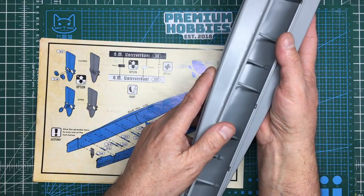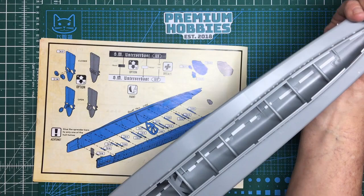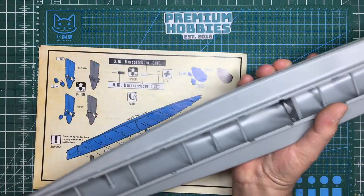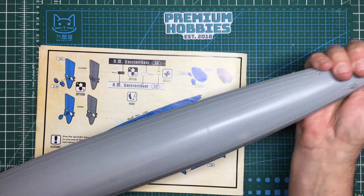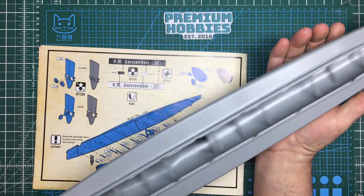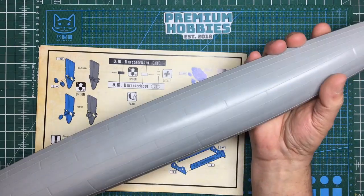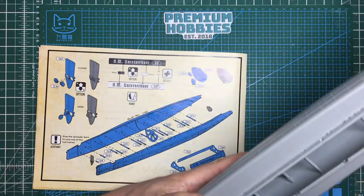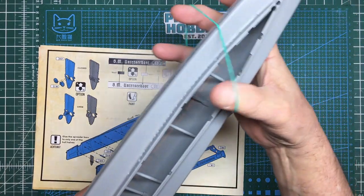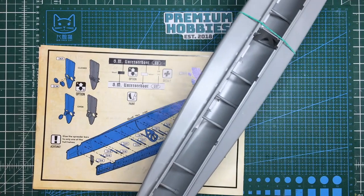If you are watching this and you don't already know - in the UK you can get this from Premium Hobbies in Weston-super-Mare. It's £91.50 delivered in mainland UK through DHL, and it came to me in less than 24 hours so I was happy with that. Those bulkheads are in place now. I'll just put a rubber band around the middle to hold it all together and perhaps a peg on the bow.